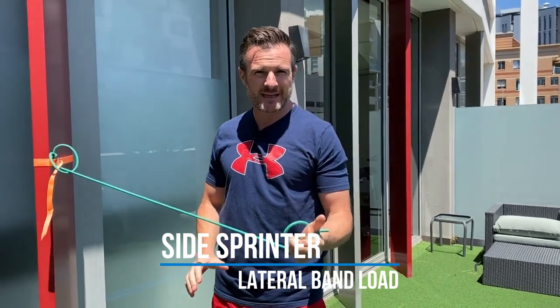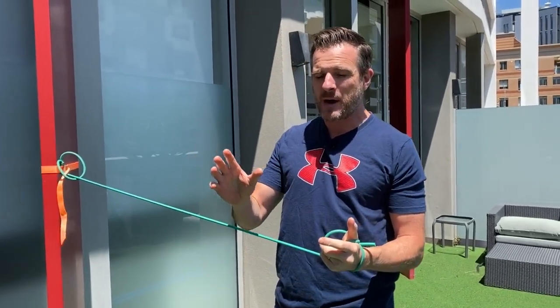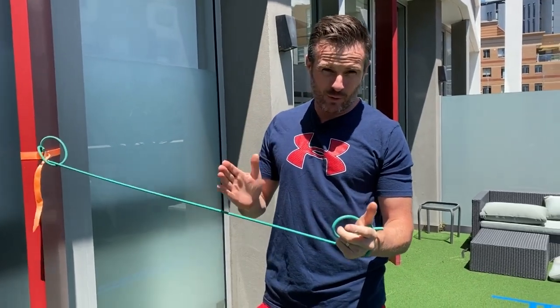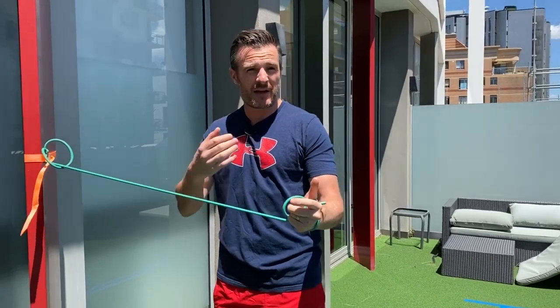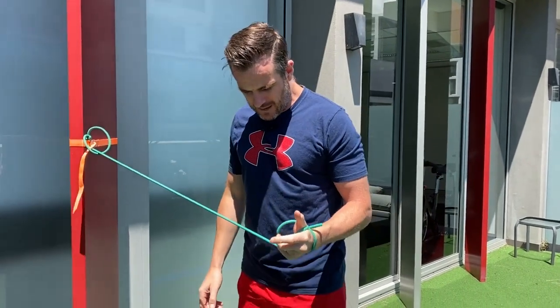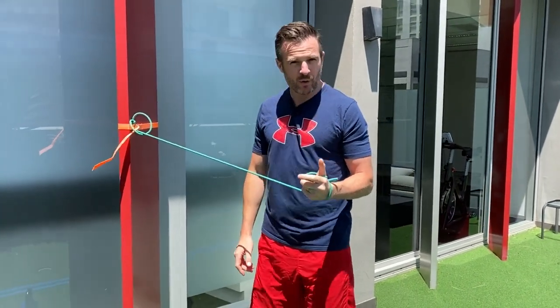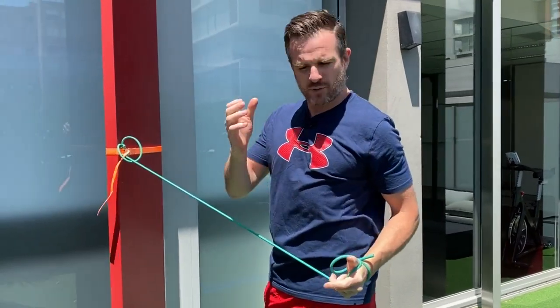What I get them doing is what we call a side sprinter to start with. This progresses all the way through to shoulder pressing, but if you do it with a lateral band — where the load is lateral — then you'll work on your rotator cuff stability through the press movement. The first one is what we call a side sprinter, meaning it looks like you're sprinting.